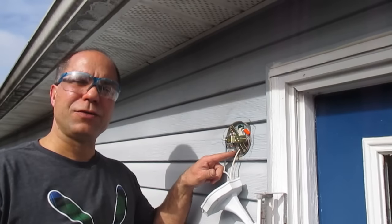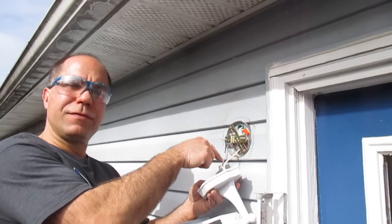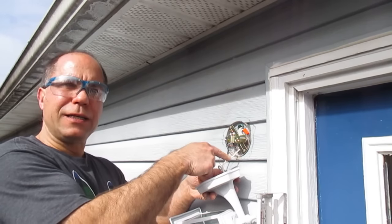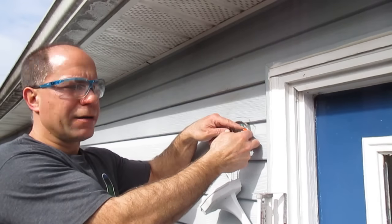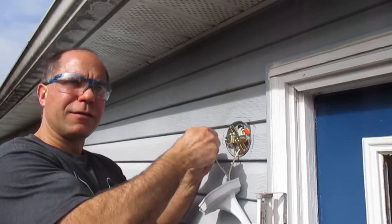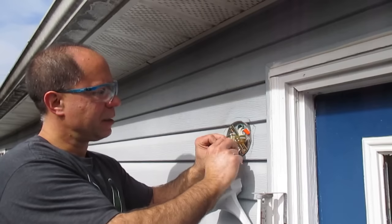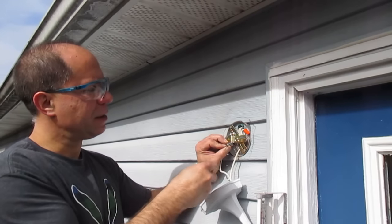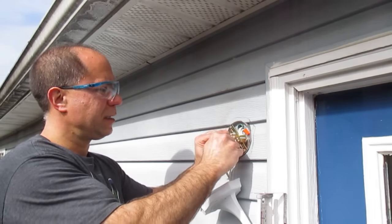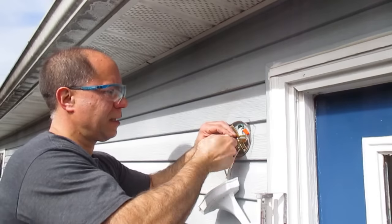At this point I've loosened the ground screw and connected the light — it was hanging off the ground wire, which is the bare wire going to the ground screw. I've taken the white wire from the light and connected it to the white wire from the house electrical supply. Here's the black wire from the light fixture; I'm going to wrap that around the black wire that goes into the house, take that wire nut, hold them in place, and turn it on.